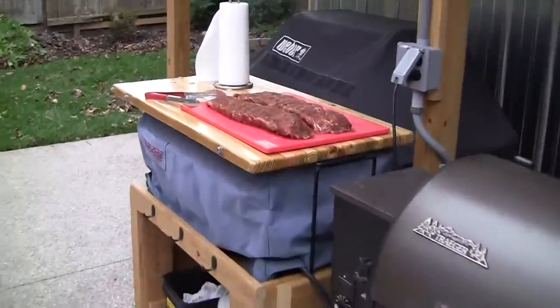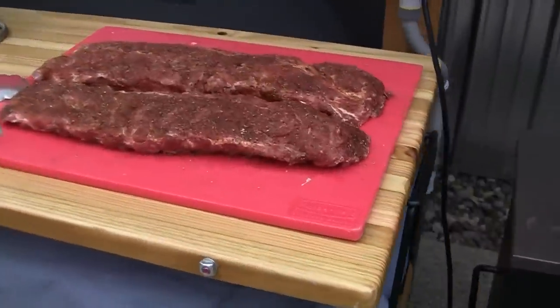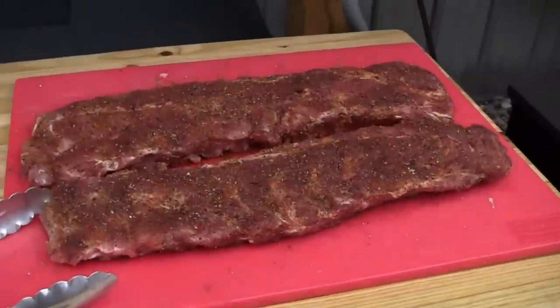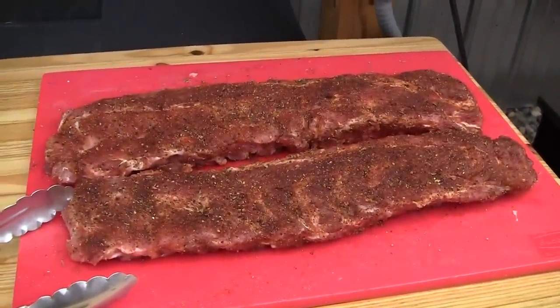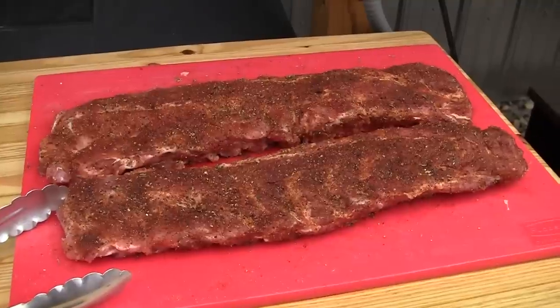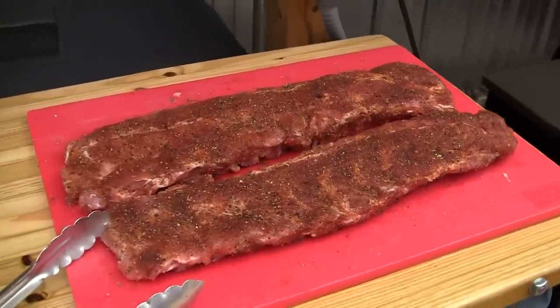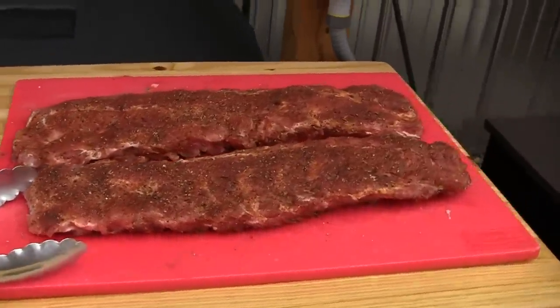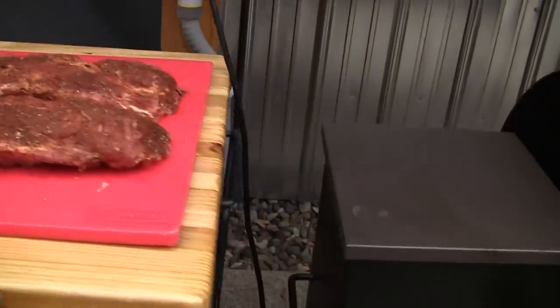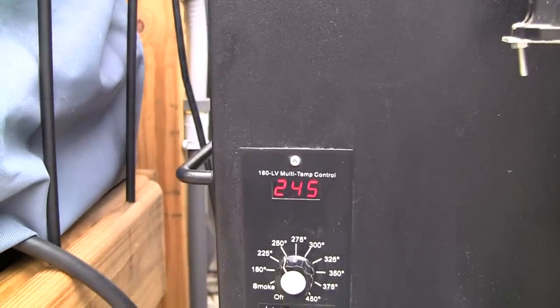Tonight I am doing two racks of baby back ribs. This recipe is inspired by the Traeger recipe of the week. About three hours ago I pulled them out of the fridge and let them rest for a while. I pulled the silver skin off the back and also removed the vein. If you're not sure how to do that, refer to one of my other baby back rib videos. I got them rubbed down with my favorite seasoning, the Traeger set to 250, and a pan of apple juice on the Traeger. I'm going to go ahead and cook them for three and a half hours.